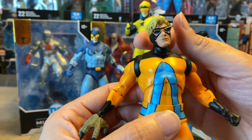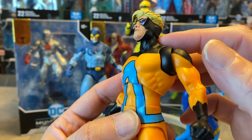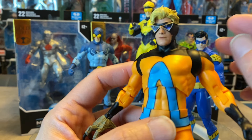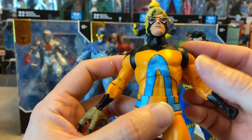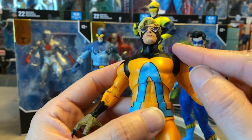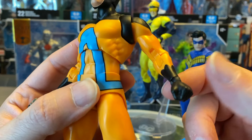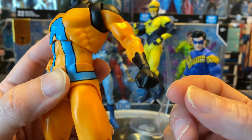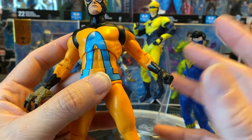The articulation on Animal Man is fluid with no hiccups, and the figure has a really good substantial weight — doesn't feel hollow or cheap. He's got standard articulation, a bit of side attitude going on, can look down and up. I'm almost thinking about replacing the neck peg with an extended longer one because it sits a little low, but what they did is paint it black to match the overall outfit, which I appreciate very much.